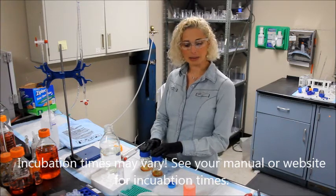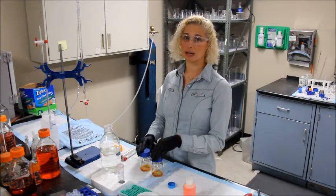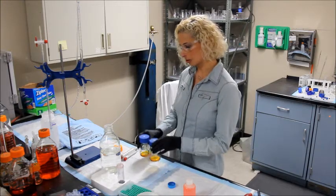You may also incubate at room temperature, but the incubation time will be close to 24 hours or possibly longer. See your manual for further instruction.